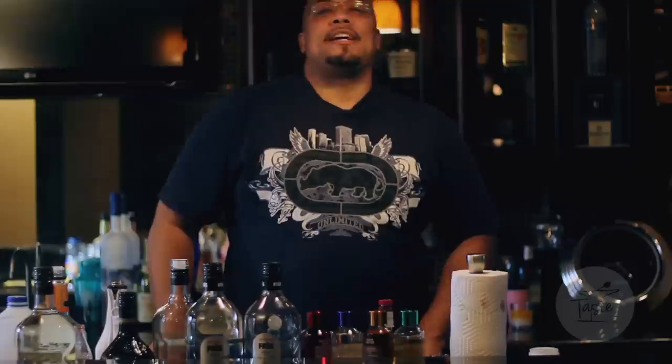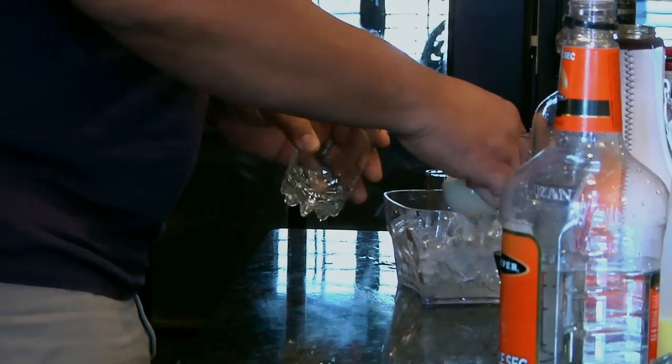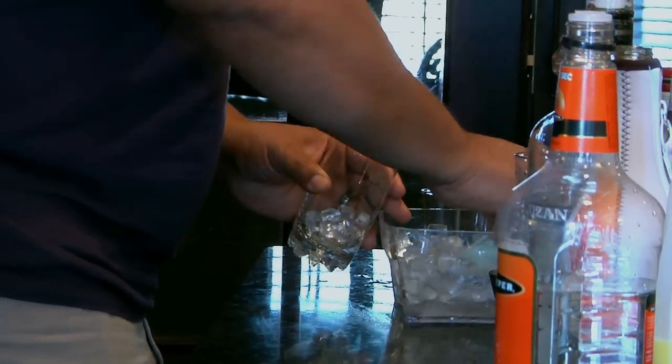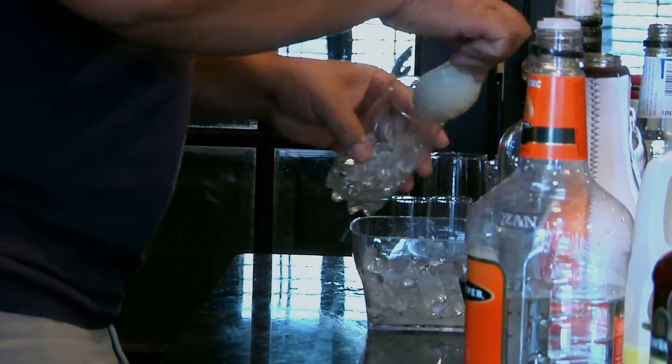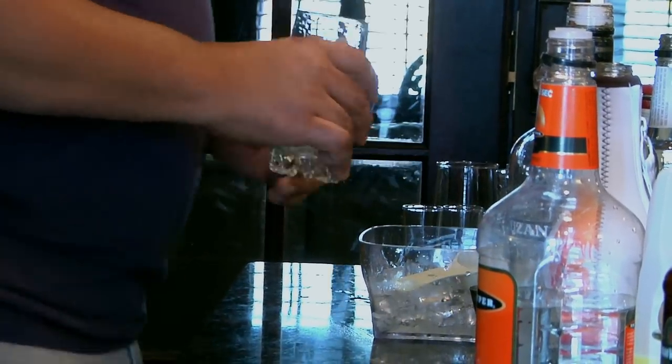We're going to start off today with a damn fine and blue. Start off by putting ice in your glass. Make sure you have enough ice because this drink is a kicker.